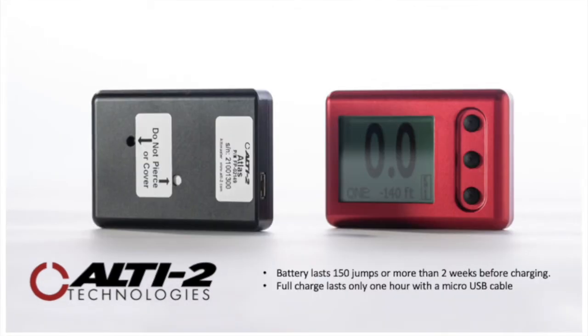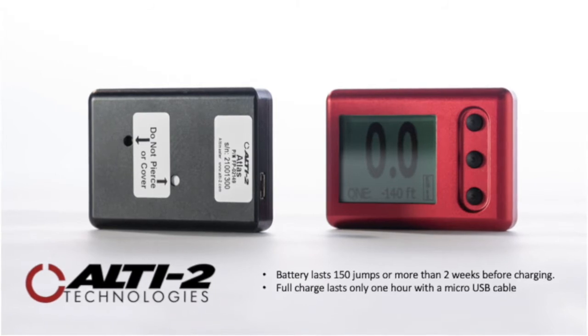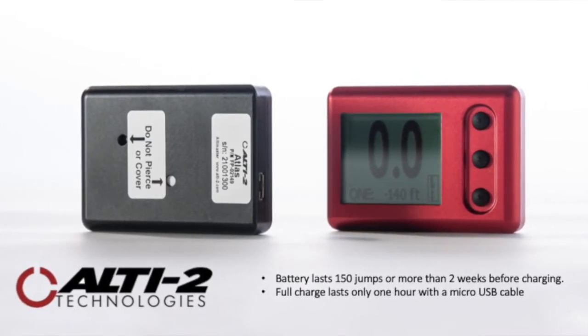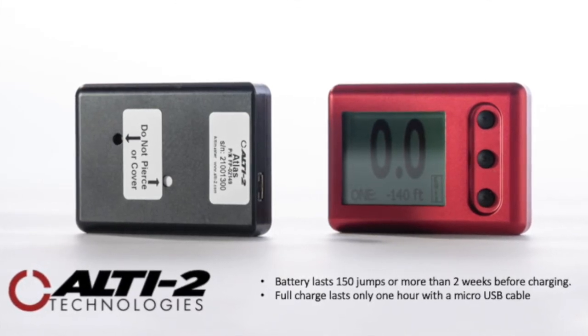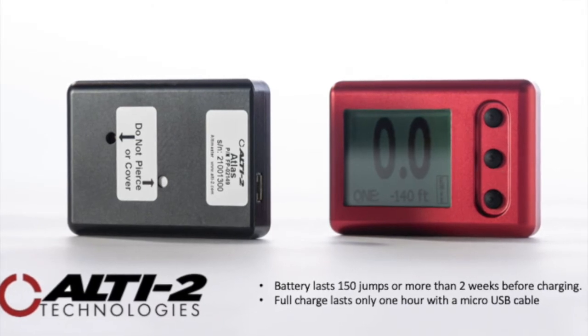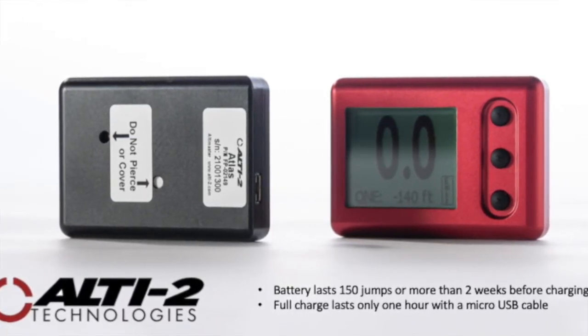We at Alti2 Technologies think in the 21st century the production of one time use products is over. So we use a rechargeable battery. It does not need to be charged every day. If you charge it every other week or 150 jumps, it should last more than 10 years. To charge the Atlas, please use the micro USB cable which comes with the product.